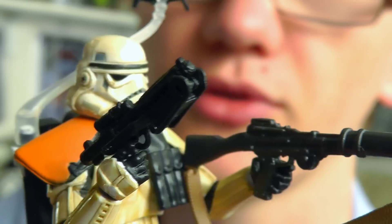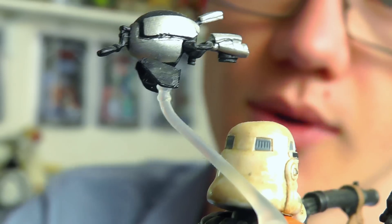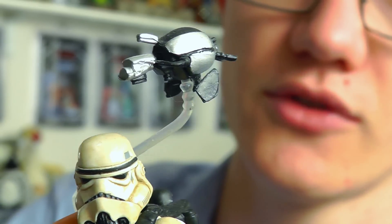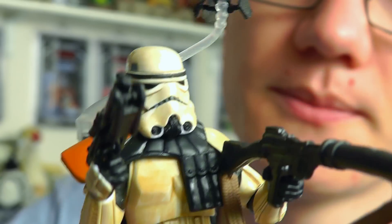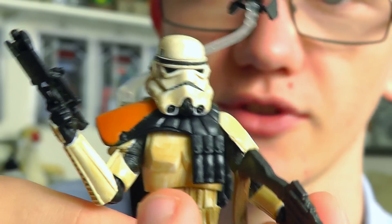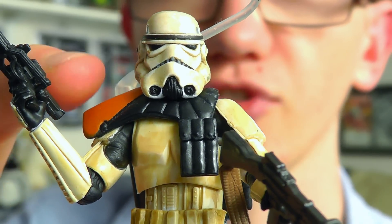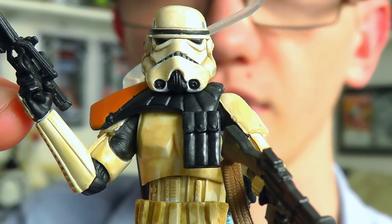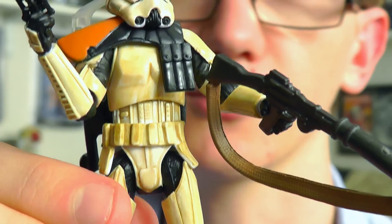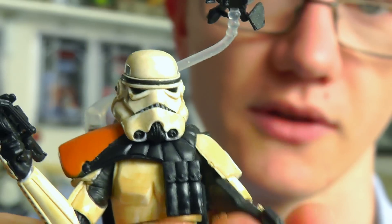Not only do you get those two weapons, but on the backpack you've got a translucent rod which connects to a sentry droid, giving the illusion that it's floating behind the Sand Trooper looking for the droids. With the figure being based on the Wave 2 Sand Trooper sculpt, he has superb articulation - ball jointed neck, ball jointed shoulders, elbows and swivel wrists, plus ball hinged hips, knees and ankles - so pretty much articulated everywhere you'd expect, and overall just a stunning looking figure.